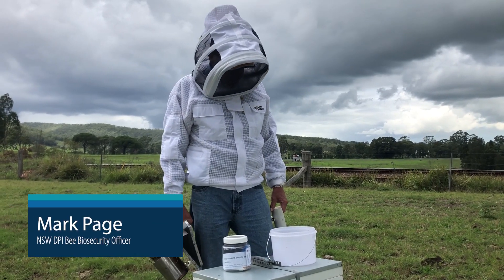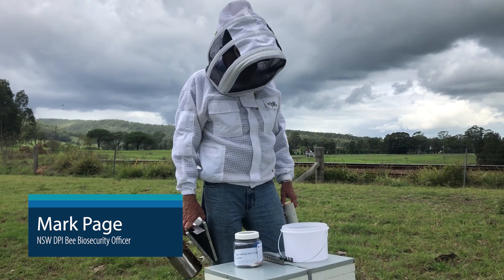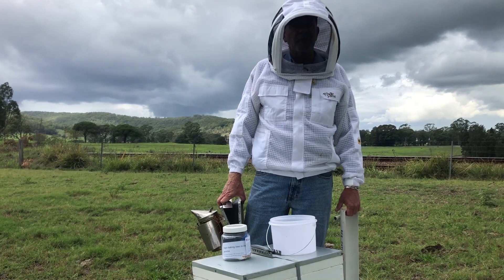What we're going to do today this afternoon is do a sugar shake and take you through the processes, as part of our exotic surveillance for varroa mite as well as tropilaelaps mite and braula fly.